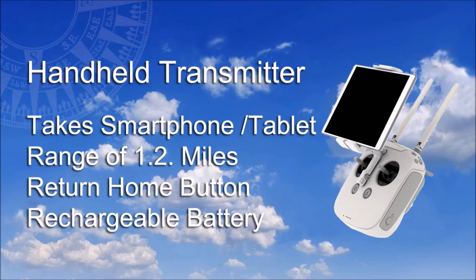The drone and camera are controlled by a transmitter that integrates with a smartphone or tablet, and has a range of 1.2 miles. Aside from the usual joystick controls there is a return home button, and the transmitter is powered by a rechargeable battery.